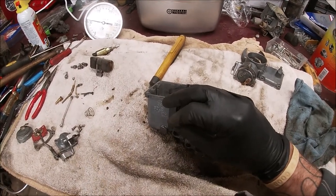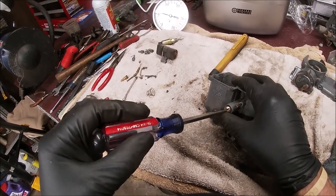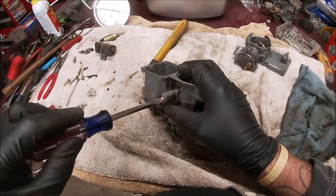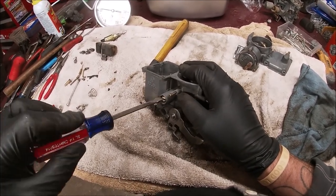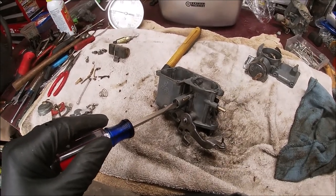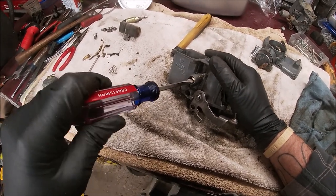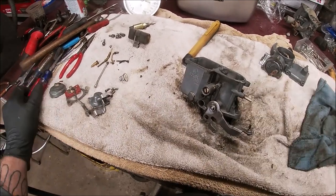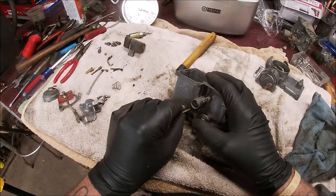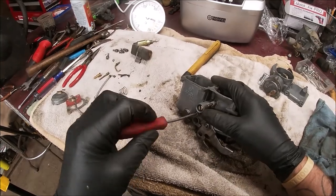Let's put our mixture screw in. Take it in the whole way and don't crank it tight. Come out two and a half turns: half, one, half, two, and a half. Do your own research. Now, this has a needle on the end of it - don't tighten it too tight or you will puncture it through the carburetor inside and it'll never run right again, ever.